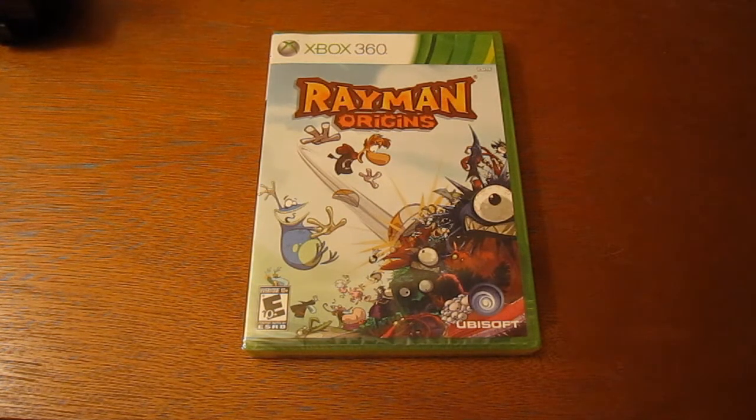I decided to pick it up, and plus this was on sale at Toys R Us for 20 bucks, which is a great deal because right now at Best Buy they're selling this game for 40 bucks. So why not pick it up?